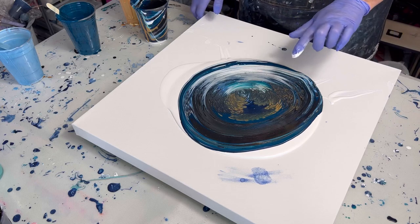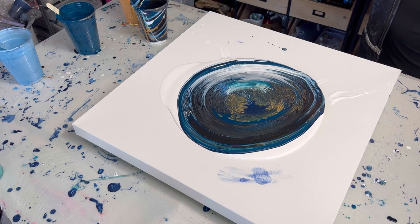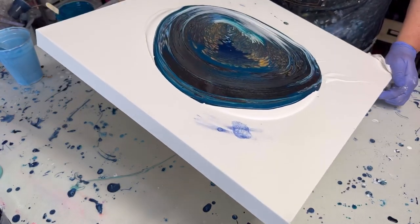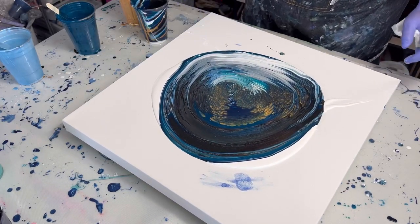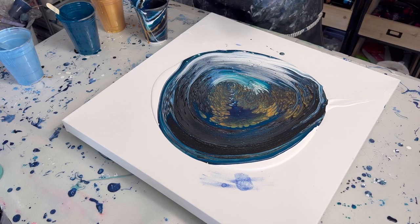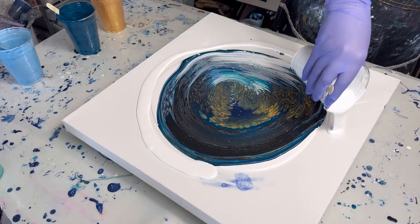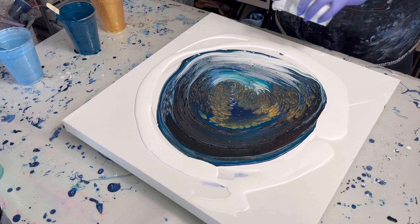I'm loving all the gold fingerlings going on there. Going to give it a quick torch. I can totally see the Pretentious in here — it looks amazing. We're just going to put some flow extender around the puddle to start, and then we're going to stretch it on out.